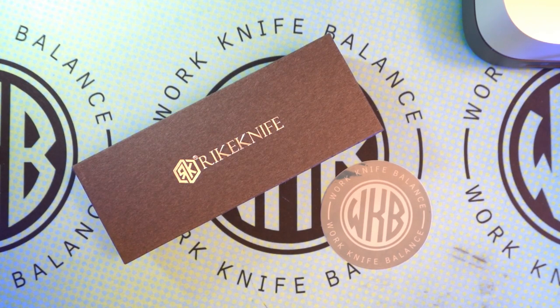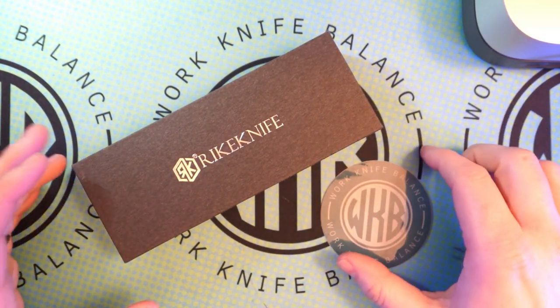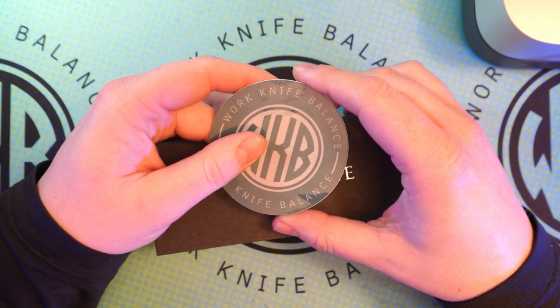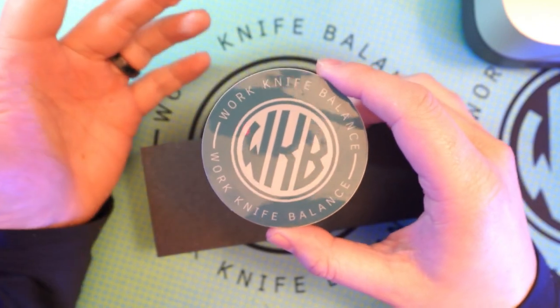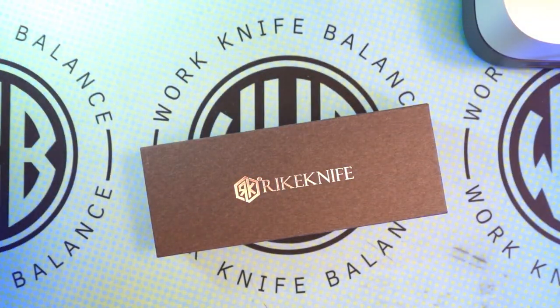What is up YouTube? Welcome back to Work Knife Balance. We're going to be diving into a Reich Knife today. Before we get too far into that, I want to go ahead and say thank you to any of those that already liked and subscribed to the channel. If you haven't, feel free to hit the subscribe button down below, or head over to Instagram and follow us at workknifebalance939. It's a great way to communicate with us — let us know what you want to see, what you don't want to see, all that cool jazz.